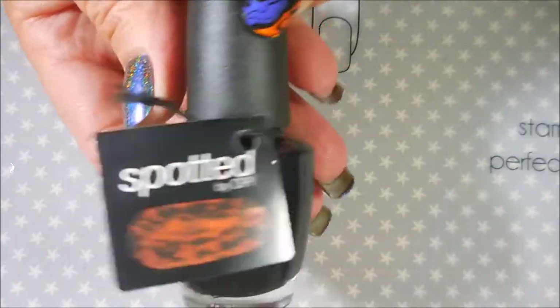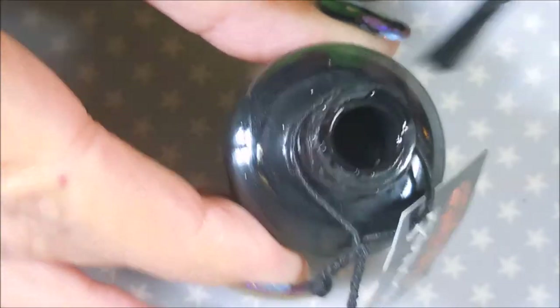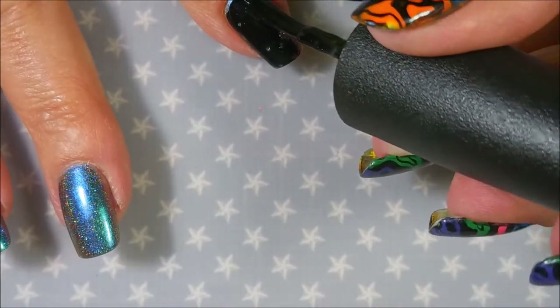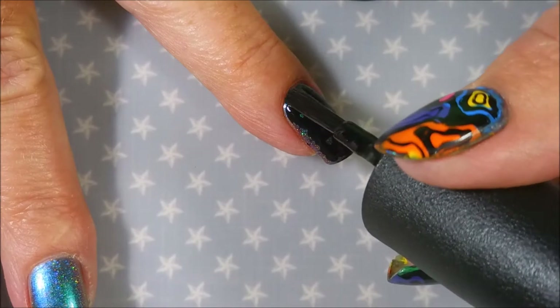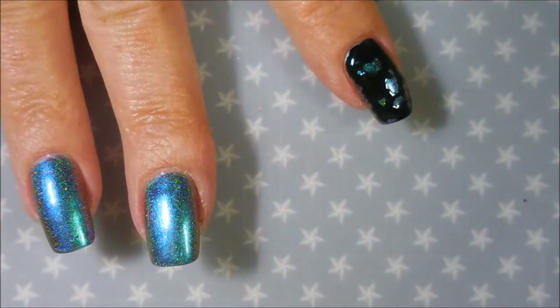Now I'm going to cover it with OPI Spotted. I'm going to try to dry brush — I'm not dry brushing it but I do not want a pile of OPI Spotted on the brush. I kind of like to do a thin coat. And there we go — you can see it's separating, making little holes for the beautiful color to peek through.